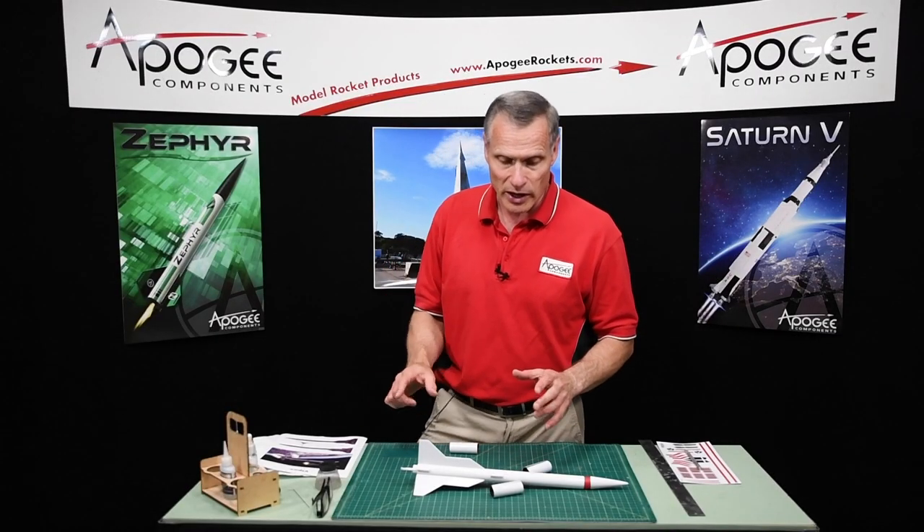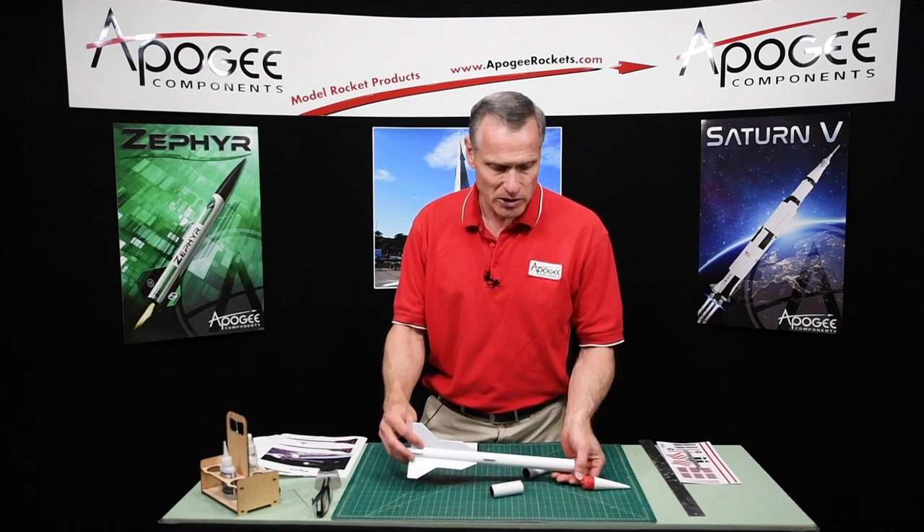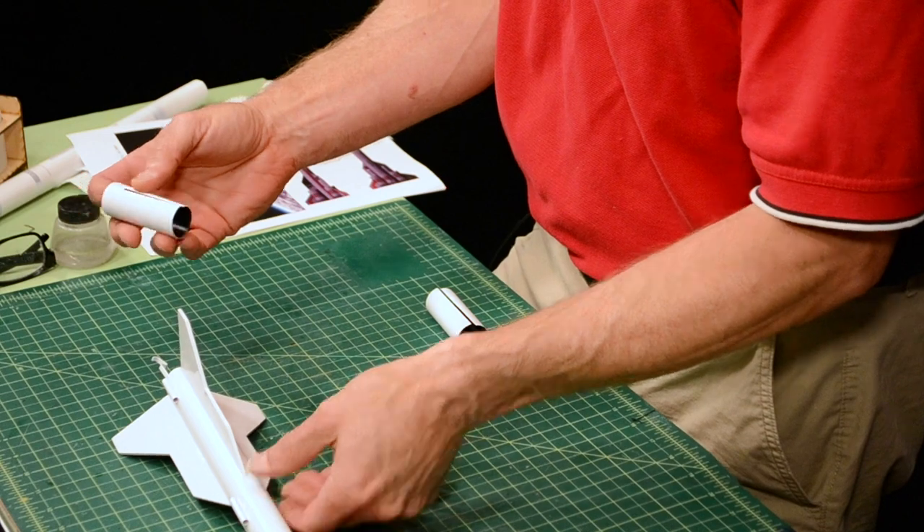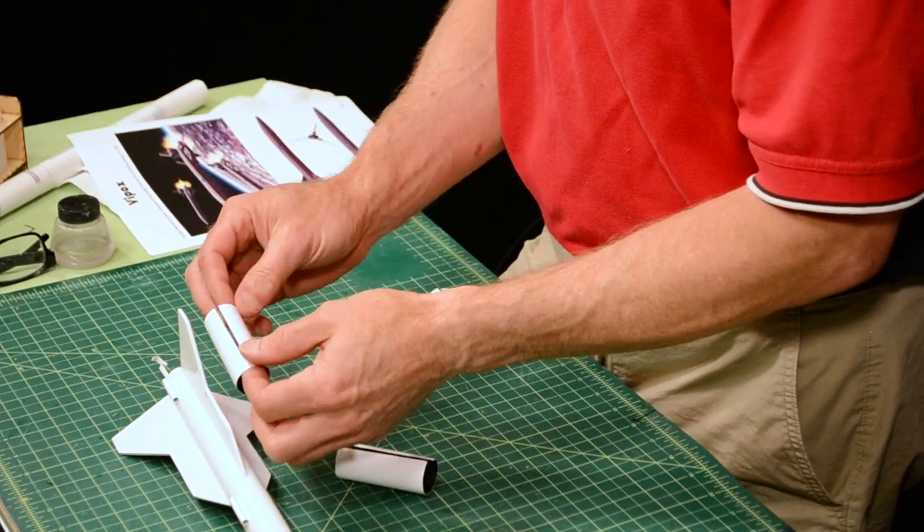We're building one of these rockets called the Vipox, and at this point we've painted the rocket and now we're going to glue on these simulated engine tubes.